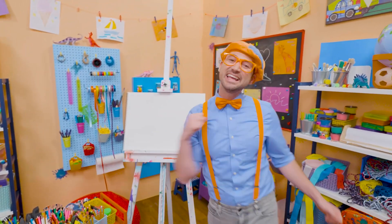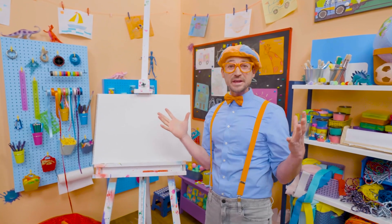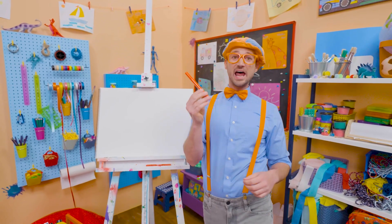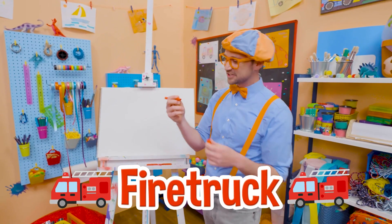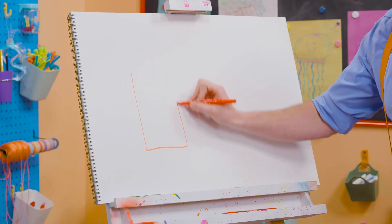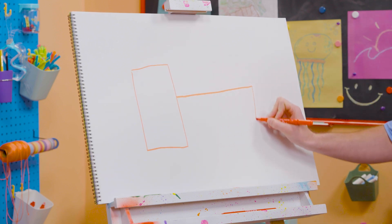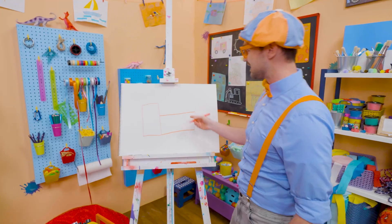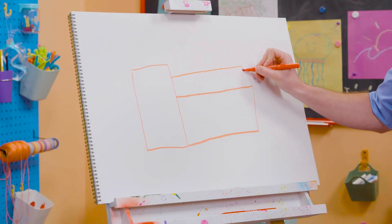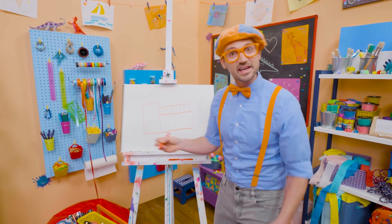Hey! It's me, Blippi. I think we should draw something together — a big machine that puts out fires. And most of the time it's the color red. Yeah! A fire truck! Let's draw this. All right. First, there's going to be a rectangle up front for the cab. And then a sideways rectangle — yeah, and that's where all the tools are. And up here, yeah, we can draw another rectangle with a bunch of lines on it. Yeah! Do you know what that is? Yeah! The ladder!